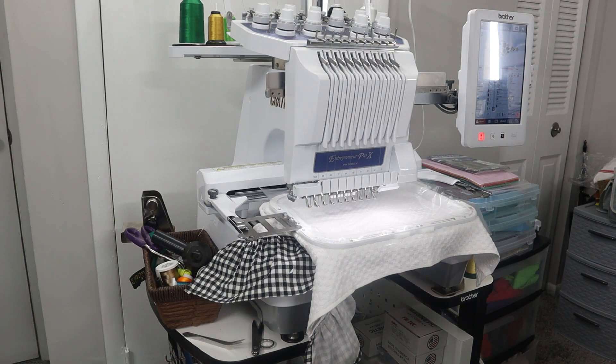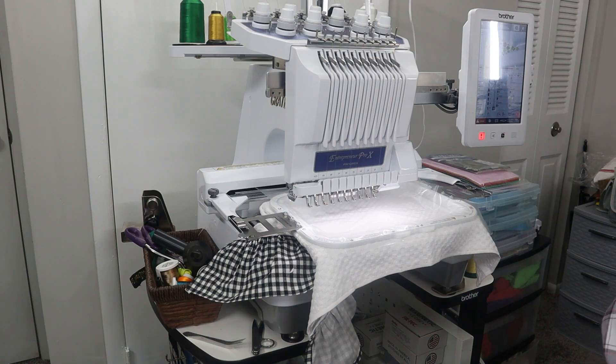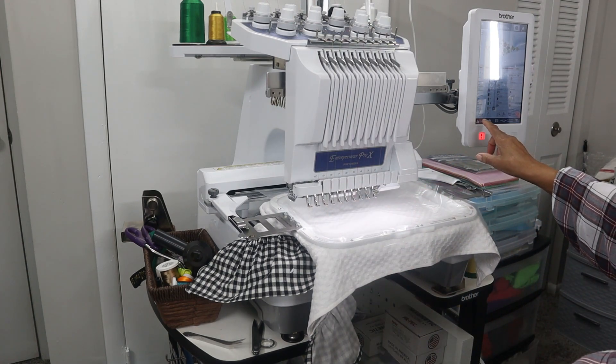I have an exclamation mark on my wireless icon — I think it's just letting me know there's an update available, which I'm aware of. I need to check it before I do anything else so my machine will be okay. The red exclamation mark has now turned to blue — it's just a reminder that there's an update available, and apparently I can do it wirelessly now, which would be great. But I'm going to go ahead and do this design first.